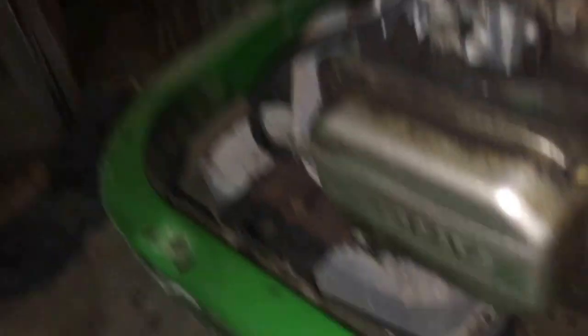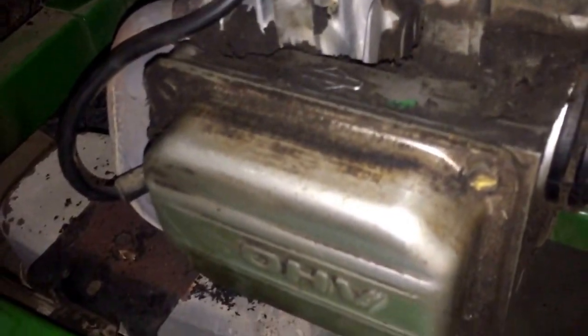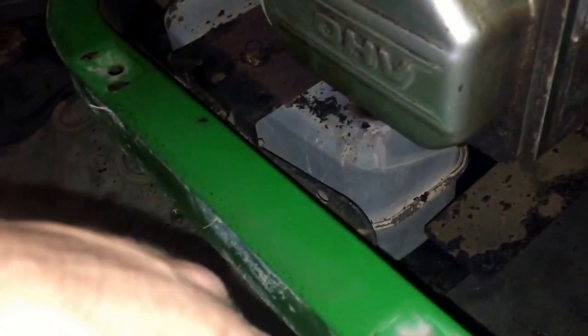We've got the valve cover off, and it looks like the gasket was leaking a little bit. Let's get these bolts off — we also need to pull the spark plug off because we're going to find top dead center so we can adjust the valves.